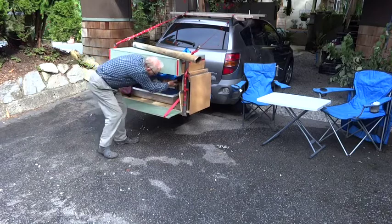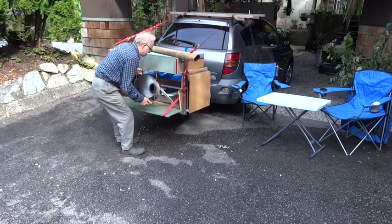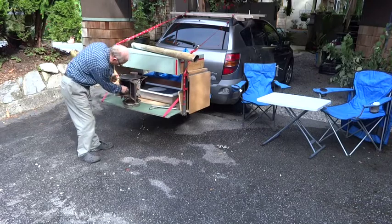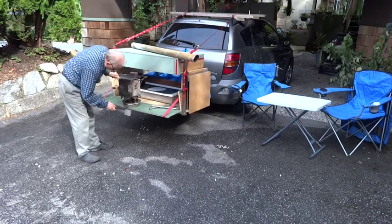One thing I'd say about a wood stove is don't put it away if there's any wood embers left in it. They can blow and catch fire, so you want to make sure it's clean and empty.